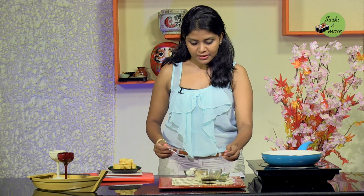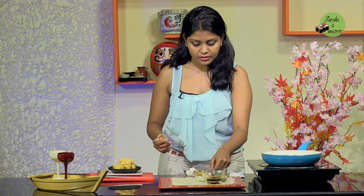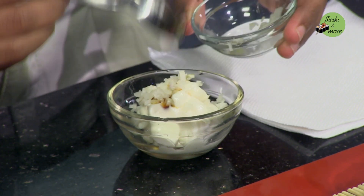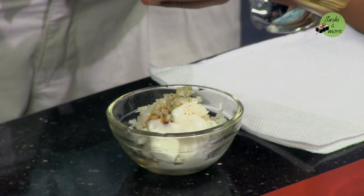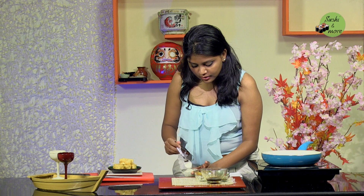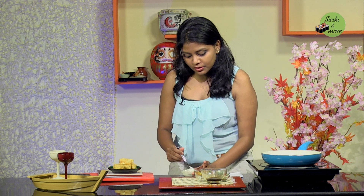This is Japanese mayo. I'm going to add a drop of the sweet and sour sauce into this. Then I'll add the chopped white onion. You can also add chopped boiled egg — with the egg it has more creaminess and a different texture as well. But because I'm using tofu, I'm not adding the egg. Add a pinch of pepper powder and mix it all up.